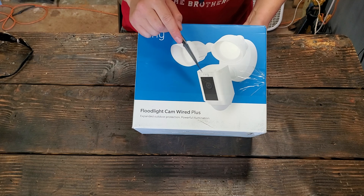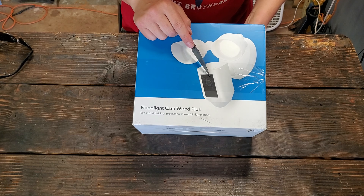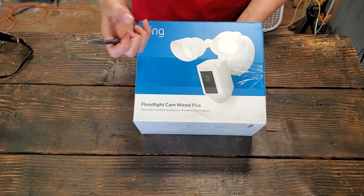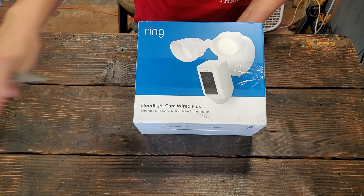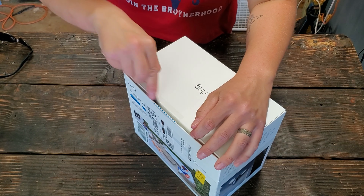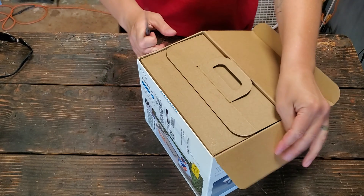So this is the updated one — it's the pro. I went with the floodlight because it's 2,000 lumens of spotlight. I figured I'm going to have it in the front of my house, I want a spotlight, I want to be able to see what's going on. So let's cut it open and see what we got, what comes in the box.